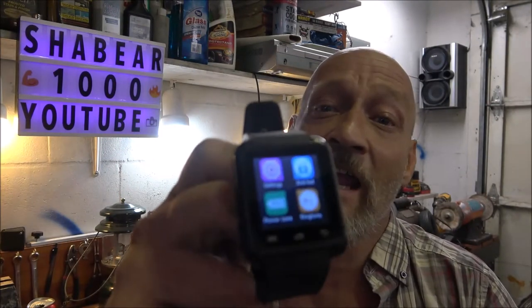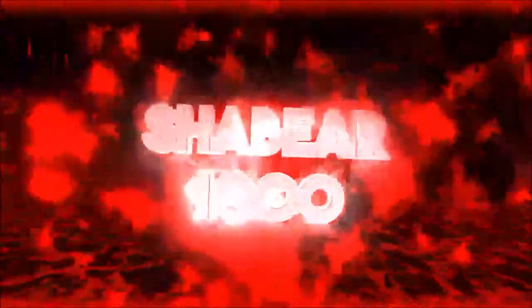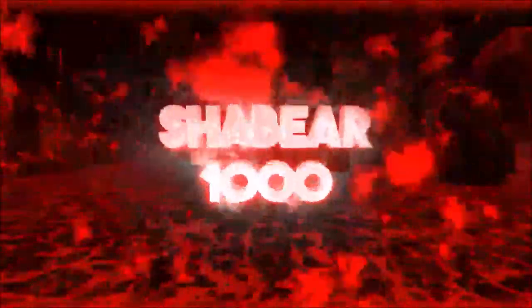Hey guys, Shaber 1000 here. Today we're going to be doing a revisit of this hype smartwatch from Dollar General. I've had a lot of comments and I'd like to comment back on that video. I wish I could do it in person but I can't, so let's get into that.